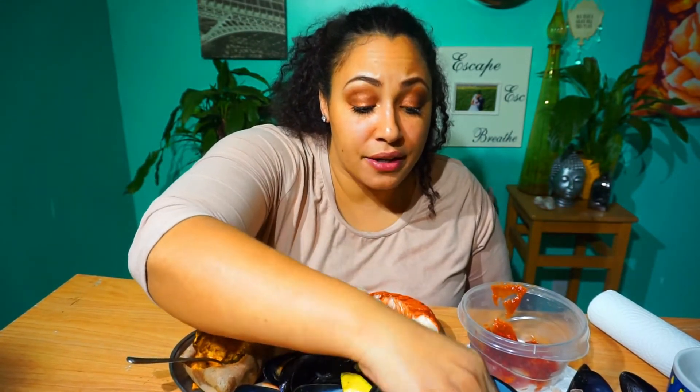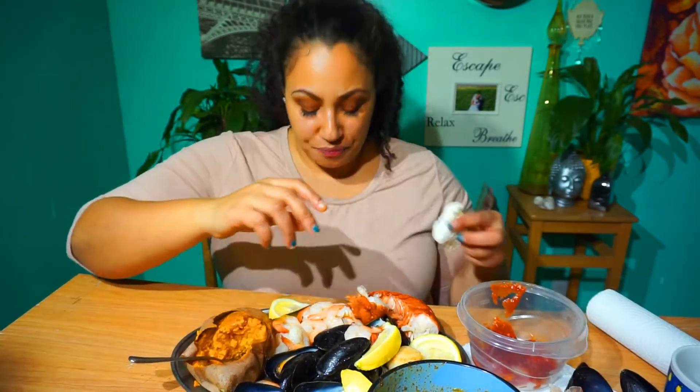I've been super busy, that's why I haven't uploaded very many videos. My kids are my first priority — making sure they can get to where they want to go, their sports, their school stuff, just everything in life. They're first and foremost, and then my hobby, which is mukbangs.